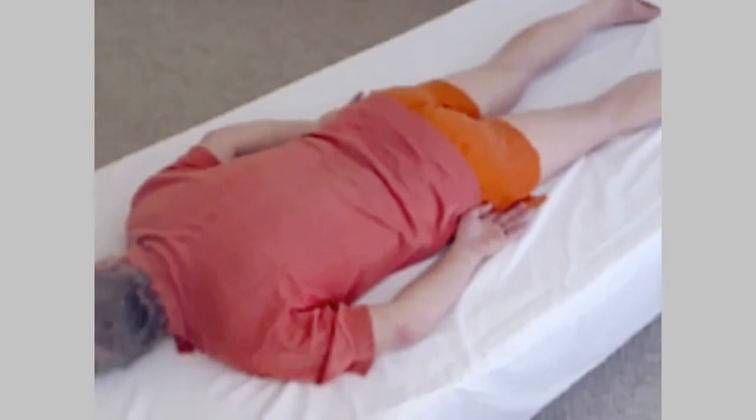That completes self-assessment of sacral position.